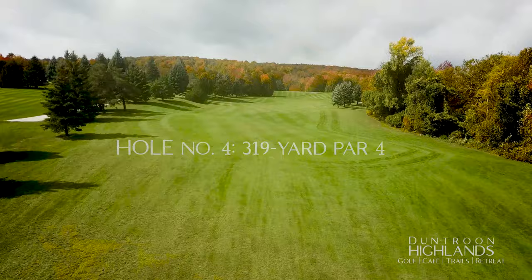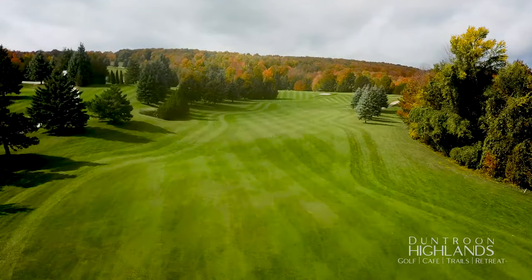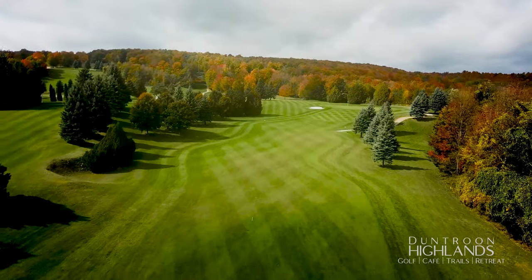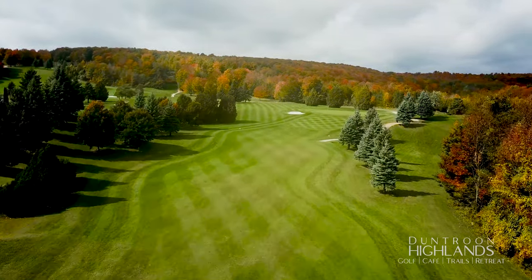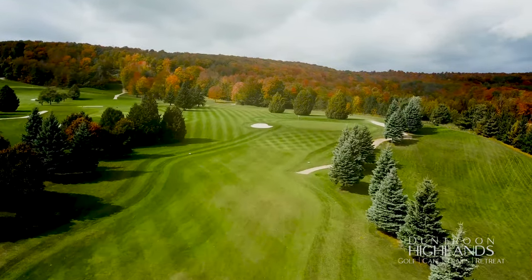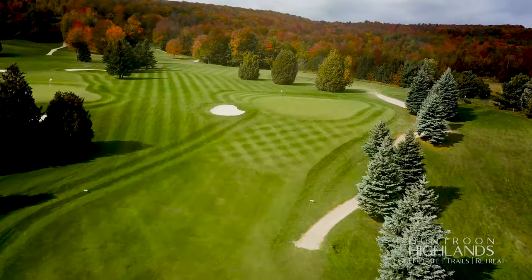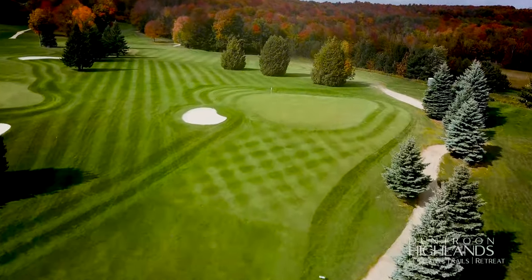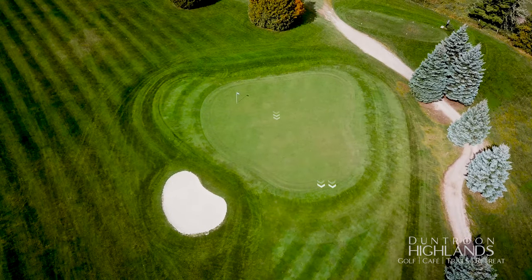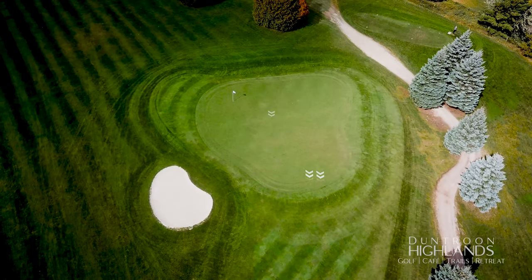With out of bounds down the right side of this hole, play for the left side of the fairway. Playing uphill and usually into the prevailing wind, take an extra club — sometimes two — for your second shot to avoid the heartbreaking sight of your ball rolling back toward you after hitting into the false front of this elevated green. This green is influenced by the escarpment; everything breaks towards Georgian Bay.